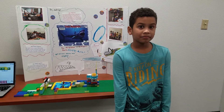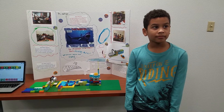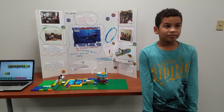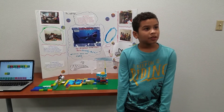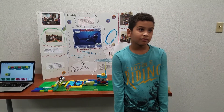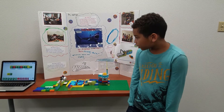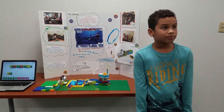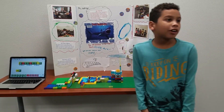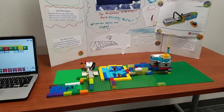What was the problem with water that you guys were trying to solve? The dirty water. Why wouldn't you want to swim in dirty water? Because we can get sick. What did you guys build that would keep dirty water out of the pool? A little robot that we made. If it's dirty water, it would make a lot of beeping sound, but if it's clean water, it would make a bubbly sound.